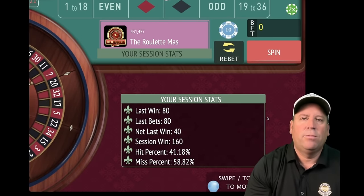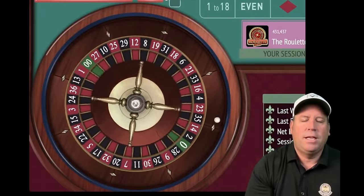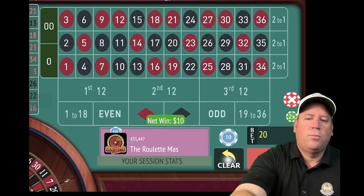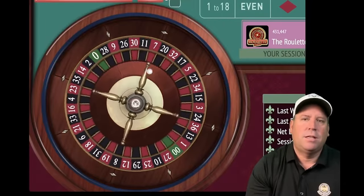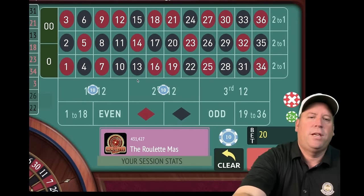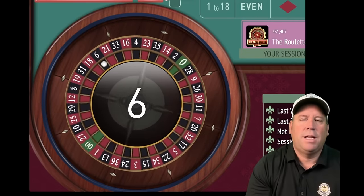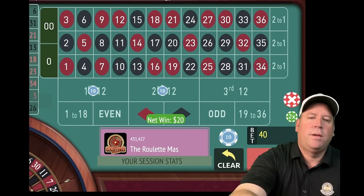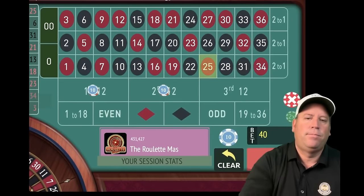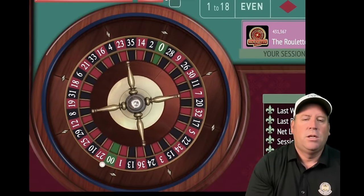We only increase after losses, keeping the same after wins, until we reach $300 profit. There's a loss — we're up $150 currently, so we increase to $20 each, $40 total. That's a win with the six black. We're up $170. Another loss — 25 red. We're up $130. We increase to $30 each, $60 total. That's a win with the one red — up $160.